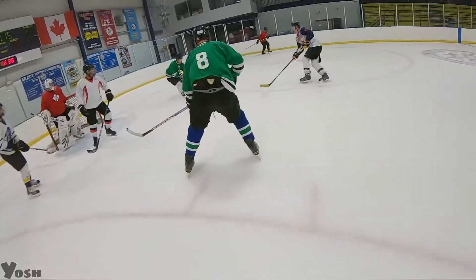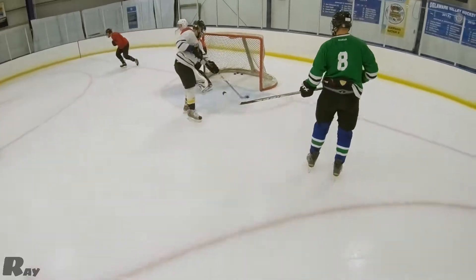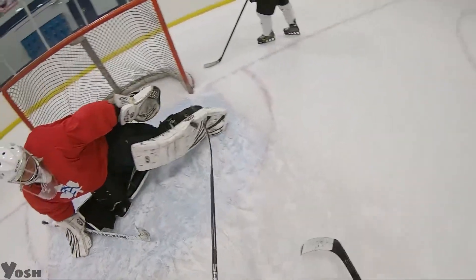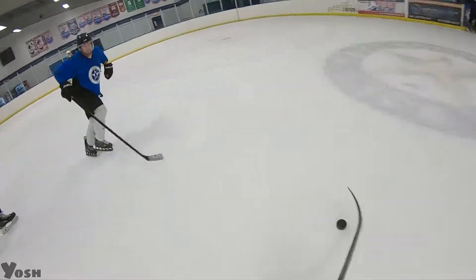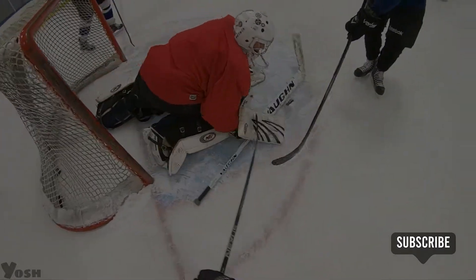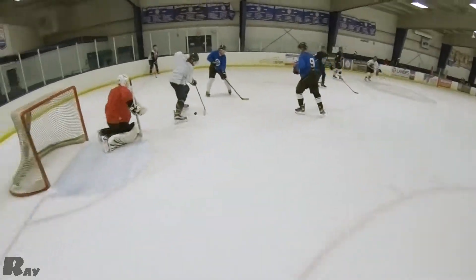Oh! How do you think that's funny? Let's go! Just hit it right on the stick! Oh! Oh my! Oh! That's a snipe! Oh! Good job! Good job!